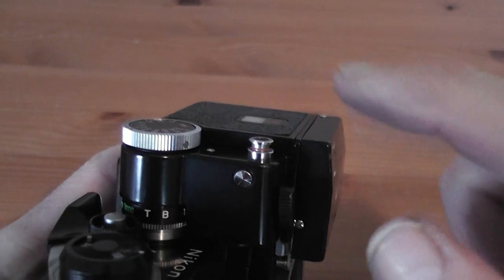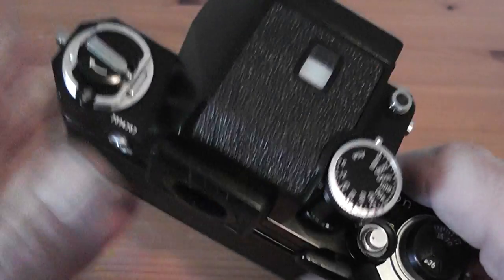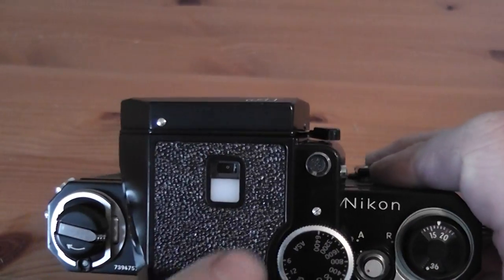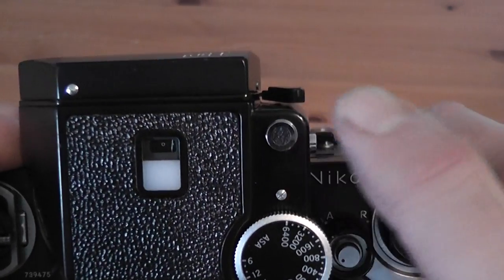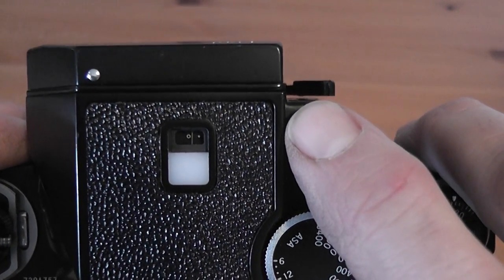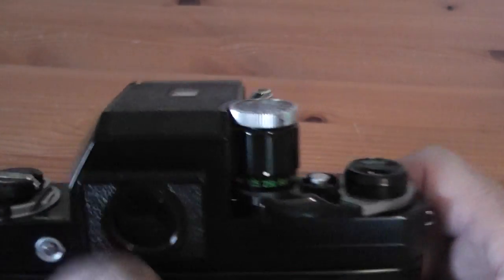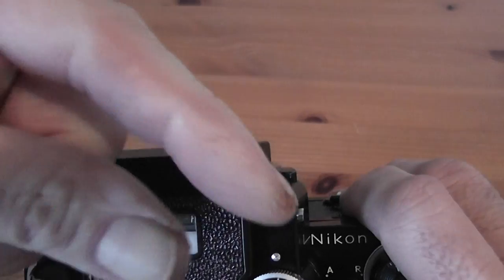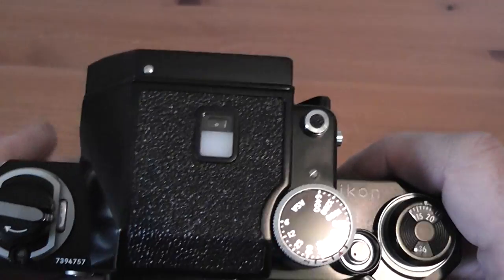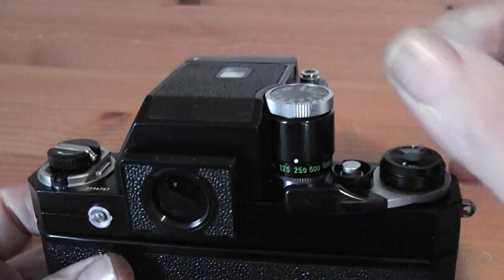If you left it like that the battery would drain, so to switch it off just push the button back down again. There is also a battery check: on the top of the finder is a representation of what you see through the viewfinder — a needle — and when you press this button the needle moves. If it moves to the centre or above, the battery power is okay. These batteries are slightly weak but sufficient. When you look through the viewfinder you see a similar needle with a V, and if you adjust the aperture and shutter so the needle is in the middle of the V, that is deemed to be the correct exposure.